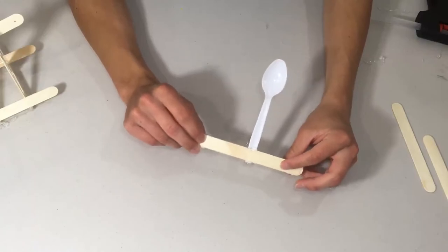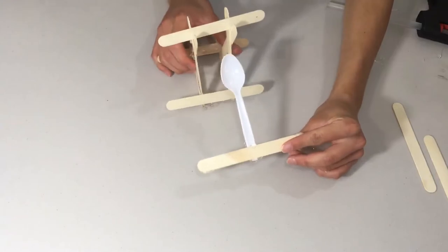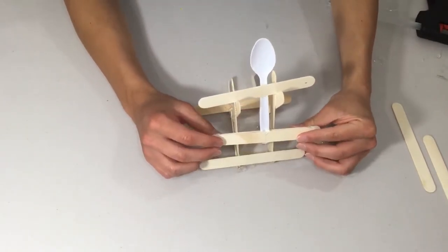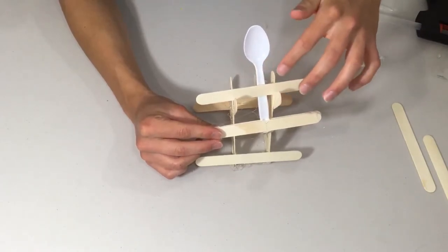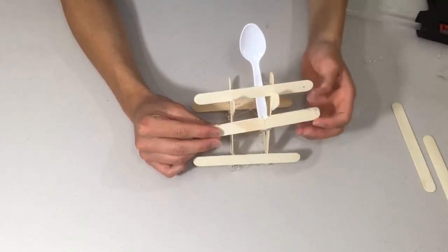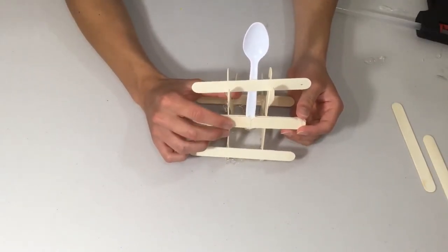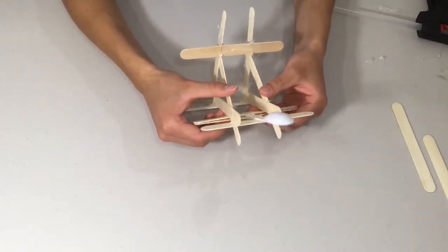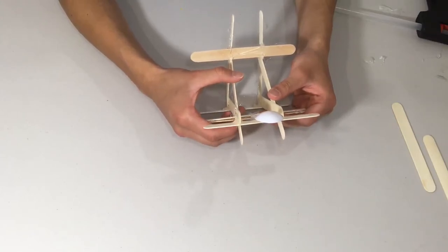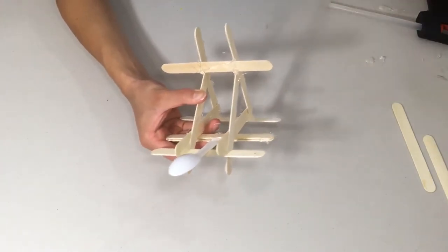Once the spoon assembly is done drying, place it onto the catapult by feeding the arm through the frame. You want the spoon to sit at the point where it stops bending and starts straightening out — that's the ideal position. Once you've found that spot, glue the crossbeam of the spoon assembly to your catapult.